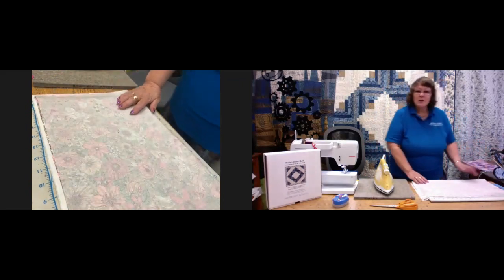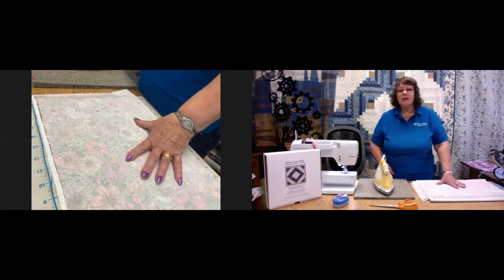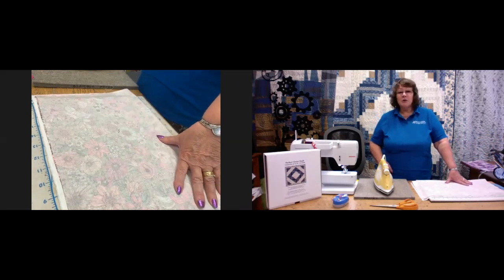To start off with, all you need are two fat quarters. If you subscribe to Bramble Patch emails, within the next couple of days a free pattern will come out to you. If you'd like to buy a kit, there will be a kit made up with the patterns printed out included in it.